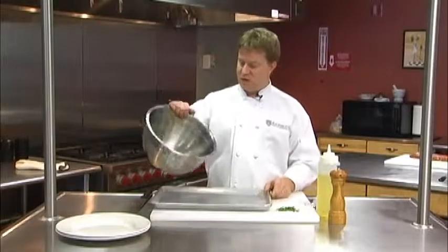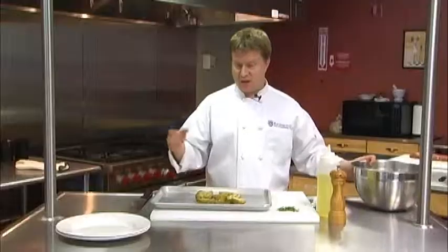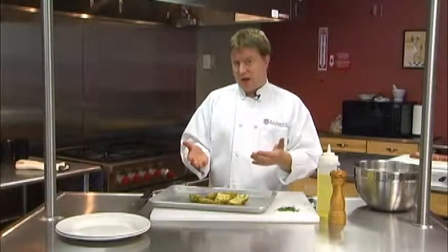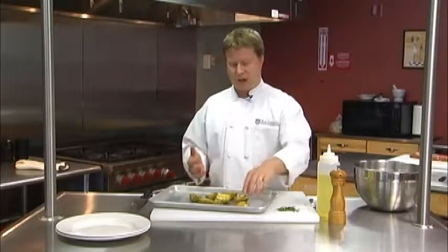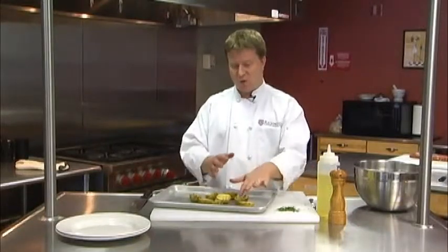I'll just take the bowl and pour the potatoes right onto a sheet pan, and pop it into the oven at 425 for about 45 minutes or until they're fork tender. You'll notice I have them cut side up — if they were cut side down, they'd char a little bit too much to the bottom of the pan. I like to roast them cut side up so they get a nice brown golden color instead of that black charred color.